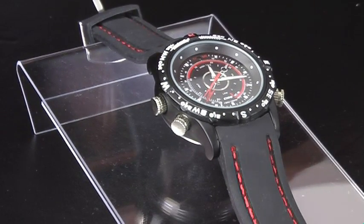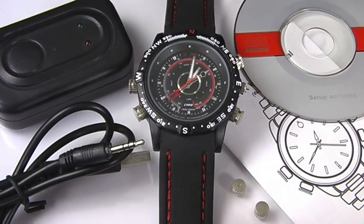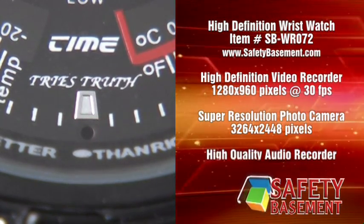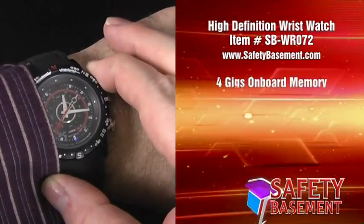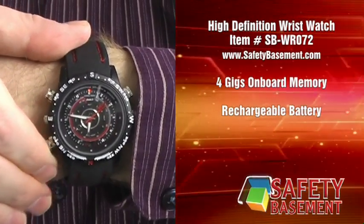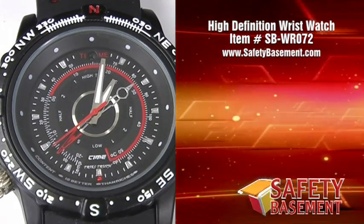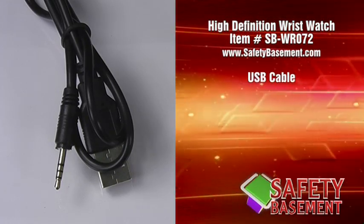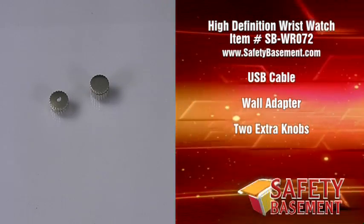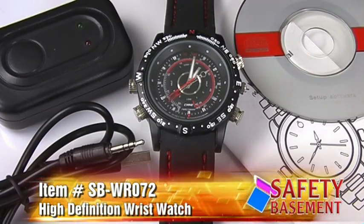The high-definition wristwatch from SafetyBasement.com features a high-definition video recorder, a super-resolution photo camera, and a high-quality audio recorder. It has 4 gigs of onboard memory and a rechargeable battery for hours of meetings, conversations, interviews, and lots of quality resolution photos. It's also water-resistant. The HD wristwatch includes a USB cable to connect your watch to your PC or to charge the battery, a wall adapter, two extra knobs including the microphone knob, and a CD with drivers to use the watch as a webcam. It's available now at SafetyBasement.com.